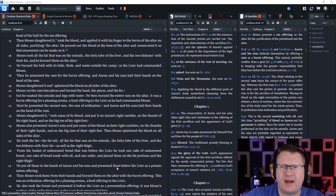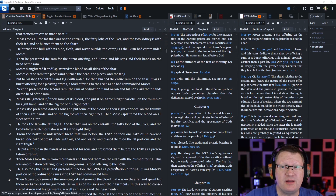Moses took all the fat that was on the entrails, the fatty lobe of the liver, the two kidneys with their fat, and burned them on the altar. He burned the bull with its hide, flesh, and waste outside the camp, as the Lord had commanded Moses.